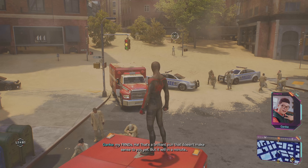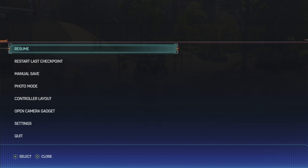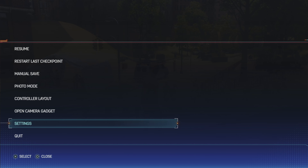How to turn off the controller vibration in Marvel's Spider-Man 2. It's very simple. You need to tap the options button when you start the game, then go to settings.